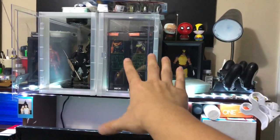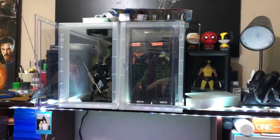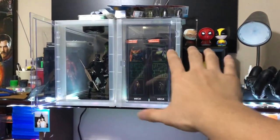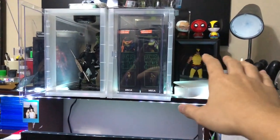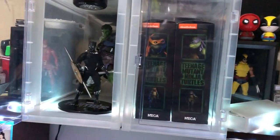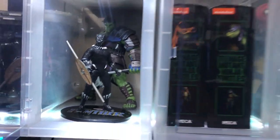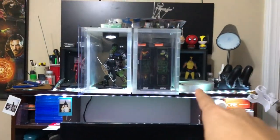My brother gave me these boxes he used to use for his shoes, so I cleaned them out and turned them this way. If you have it horizontal it's not necessarily good for action figures because it's a little too short, so I ended up just flipping it up and doing something cool like this. It's pretty sick, kind of cool.